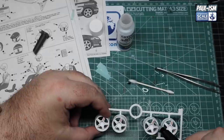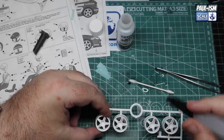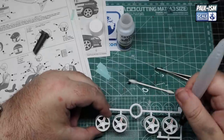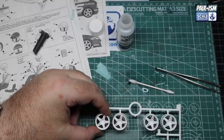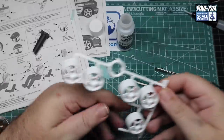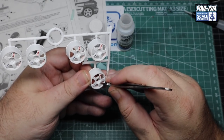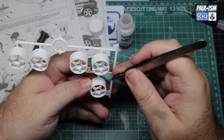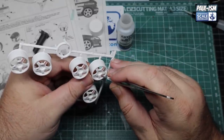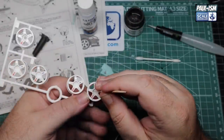Once we're happy everything's in place, we've got some UMP Strong decal solution. If you're not sure, always start with the least strong solution you have and work your way up. For me I went straight to the Strong because after decalling the body I know exactly what they require. You can make any adjustments very quickly if you're careful and confident, otherwise leave things be - accept the decal is slightly off if needed.